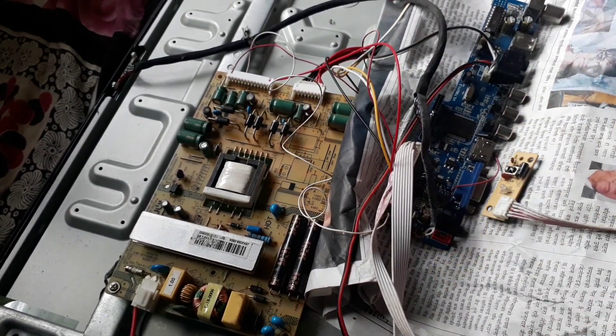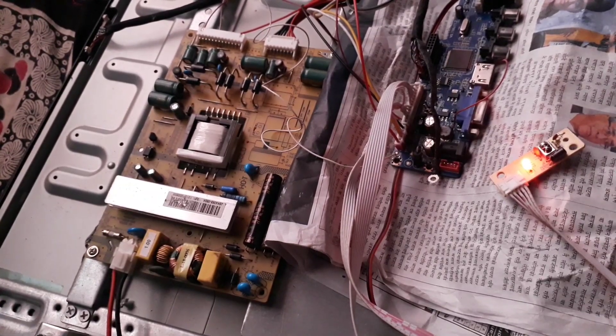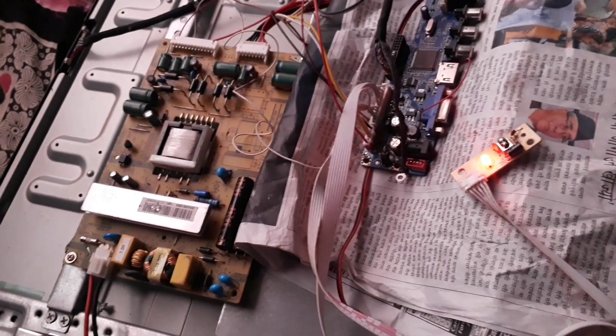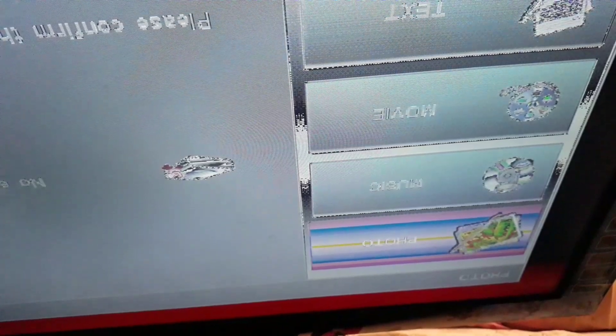After that the power of the TV should be on. The TV will turn on and the red light will flash. Then from the remote the display will come on and the red light changes into blue. Then the display appears, but an L21 mapping problem is seen here.